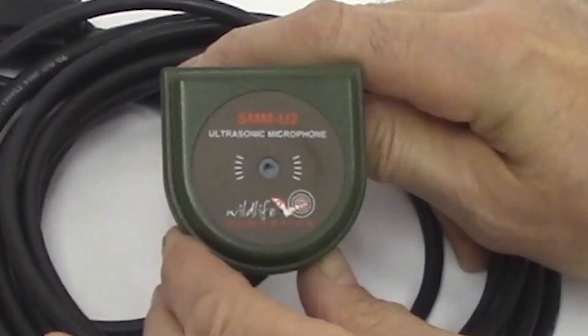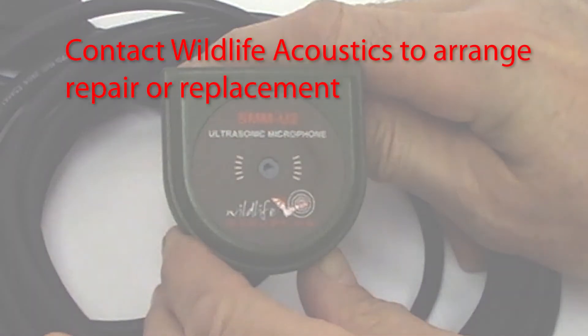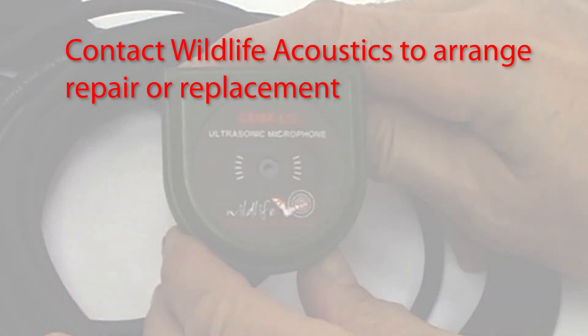Now here is a damaged SMM-U2. The membrane has been torn, possibly by a beak or a talon. The tear will allow water into the microphone, and that's what we want to avoid. This damaged microphone will need to be sent in for repair or replacement.